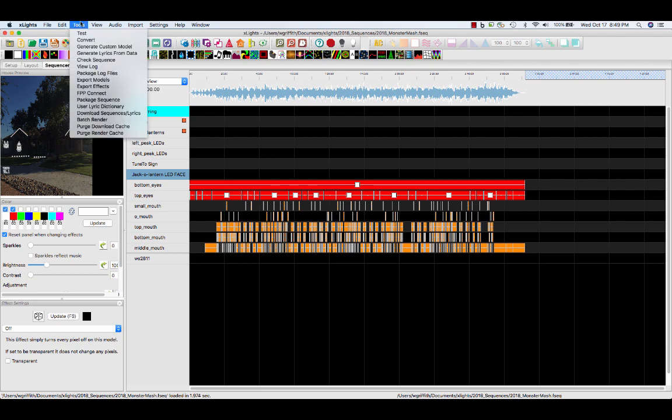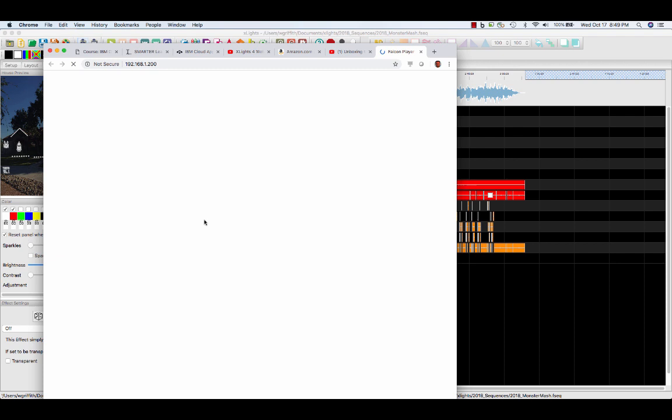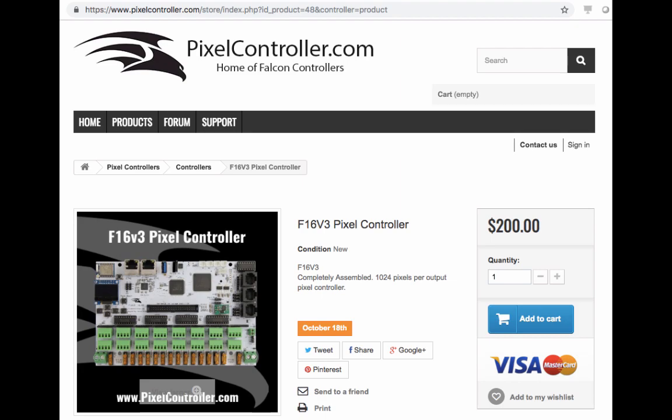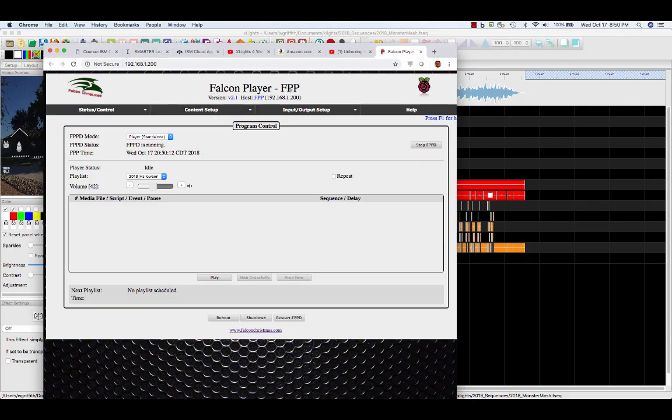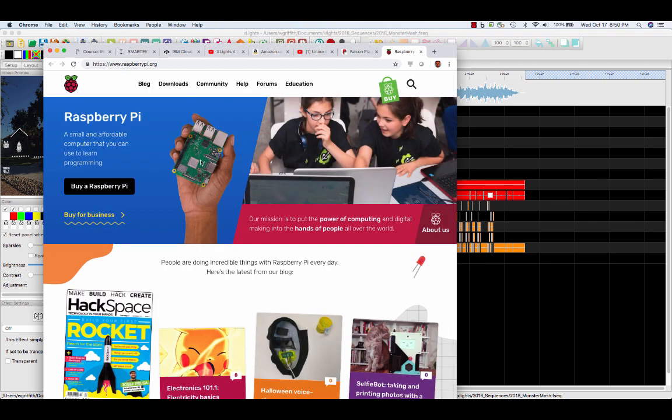And now the nice thing is it will send up your sequence and your configuration to the Falcon Pi player, which is what my Raspberry Pi has embedded. There are some videos out here on YouTube talking about the Falcon player. Now there's a Falcon controller, but this is the player. And see, it shows you here, it's the Pi — so it runs on the Pi.